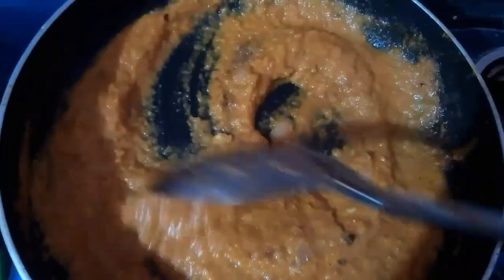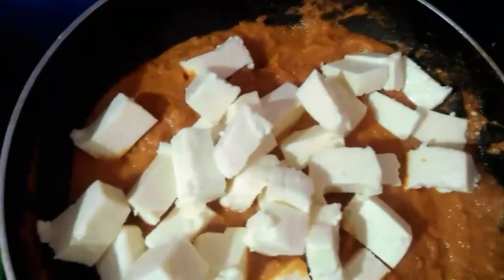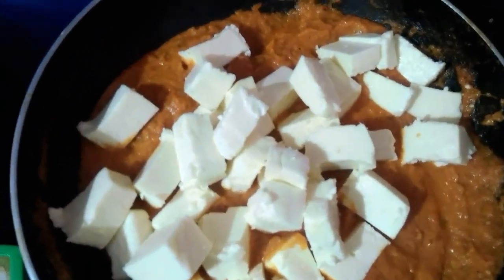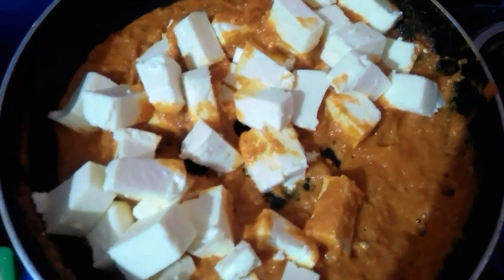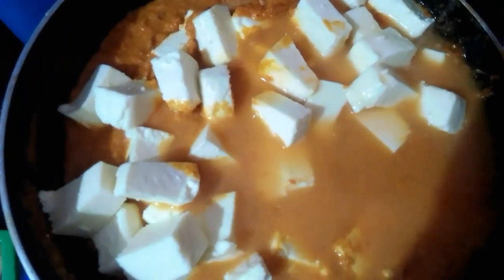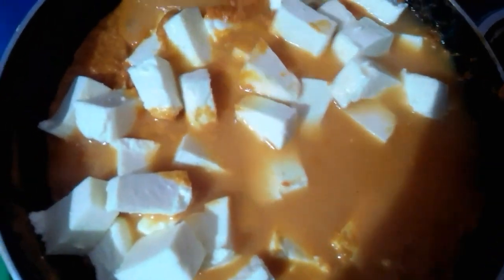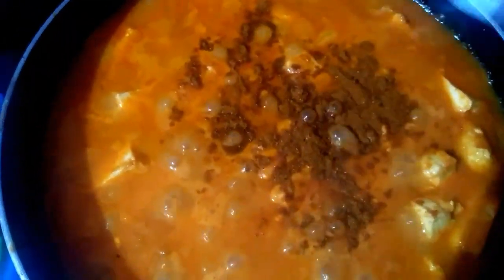Add 1–2 grams of paneer. Add a little more flour. Make it more flour. Add more sugar to the flour. Add 1–2 tsp of flour.